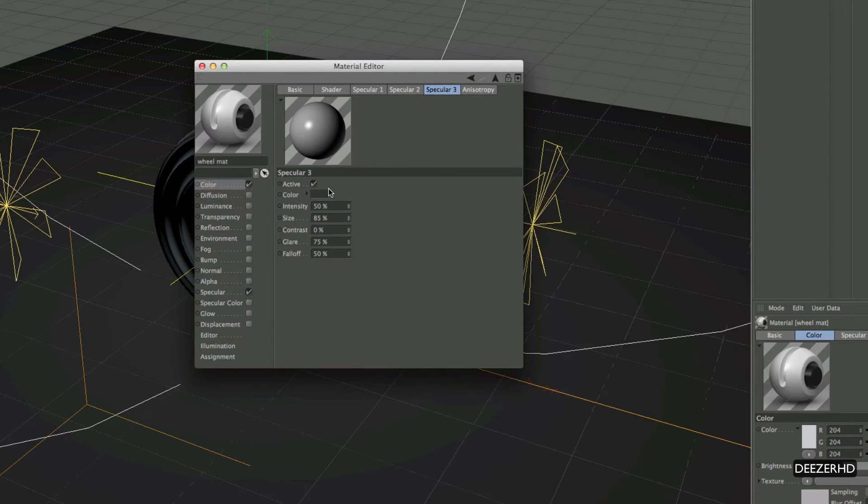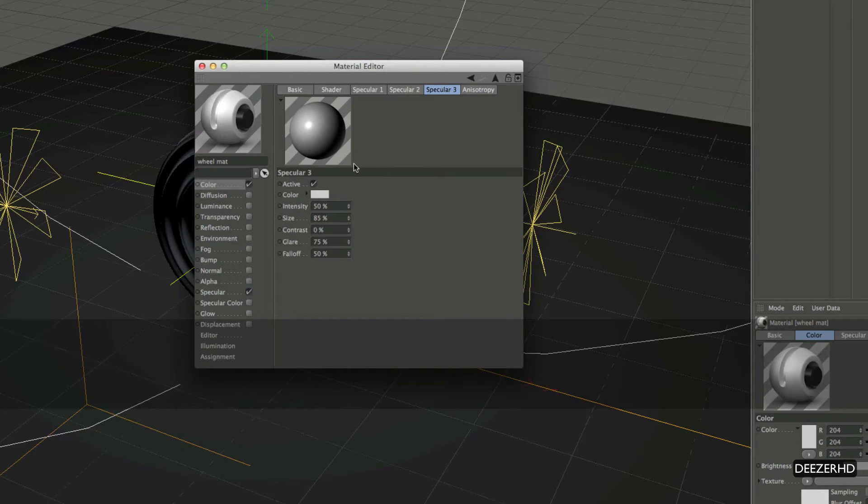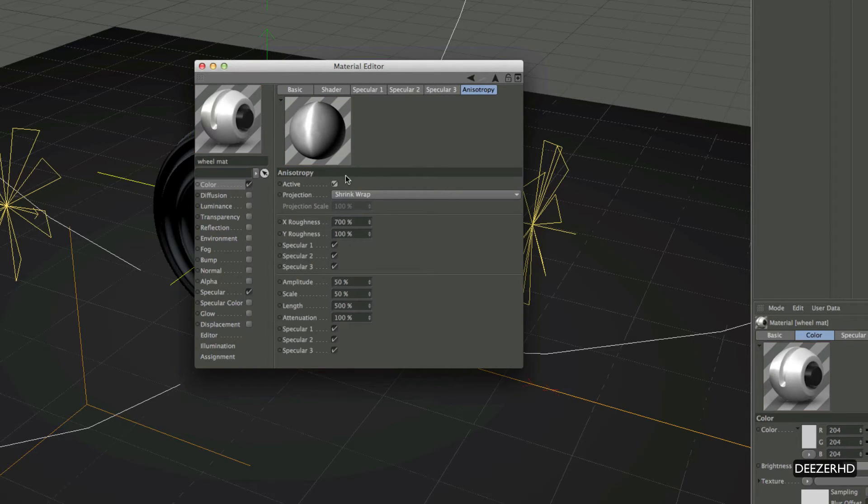For Specular 3, we want the colour at 205, 205. Set the projection to Planar, and the X roughness up to about eight hundred. Everything else looks good. Back in our Lumas colour shader, let's make the base colour fully black — that's a much better effect. We can just drop this material straight onto our torus; we don't need to apply it to each one individually.